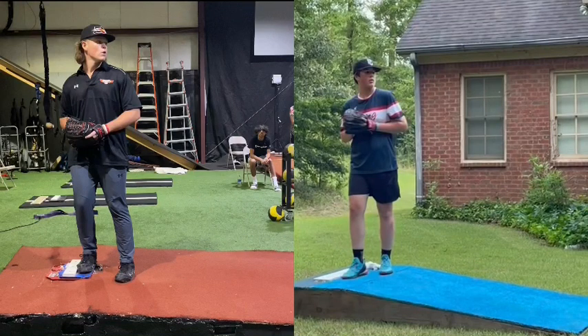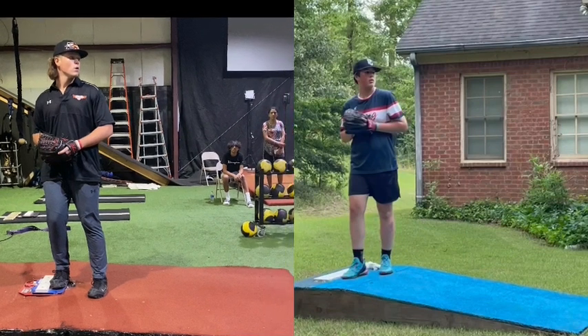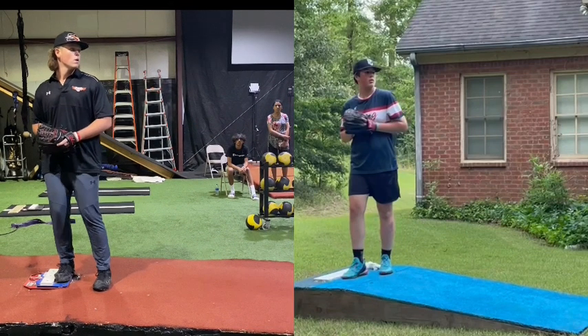We're going to do a pitch analysis here of Sowell, and we're going to pair him up with Stephen Lacey on the left. We'll take them both out of leg lift.